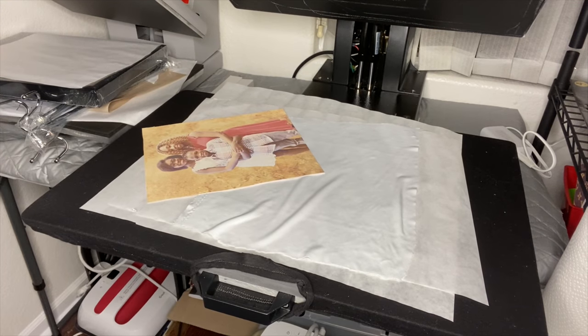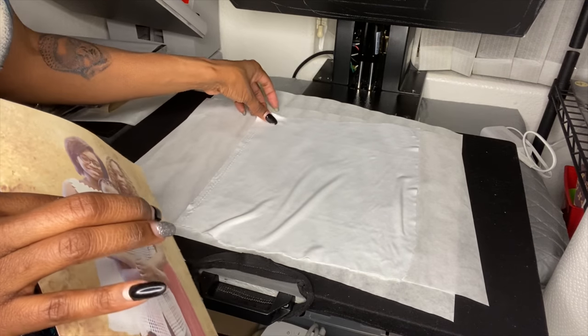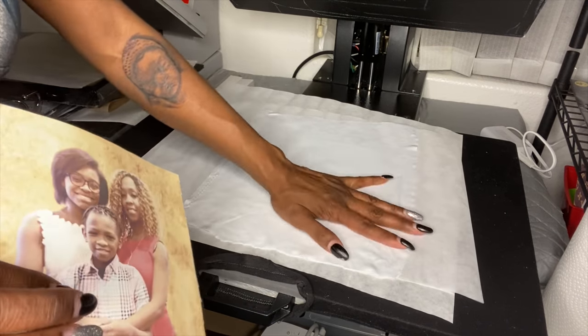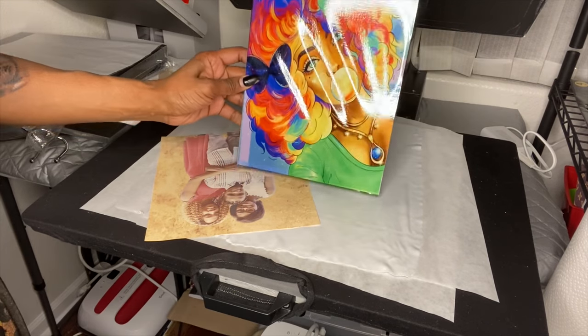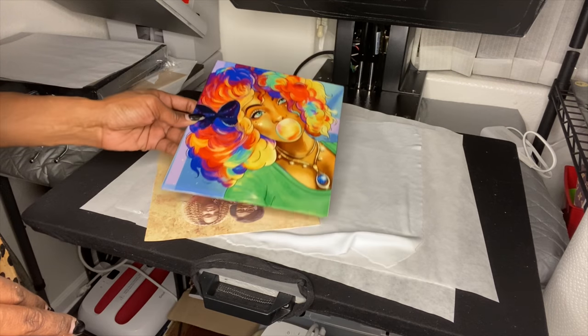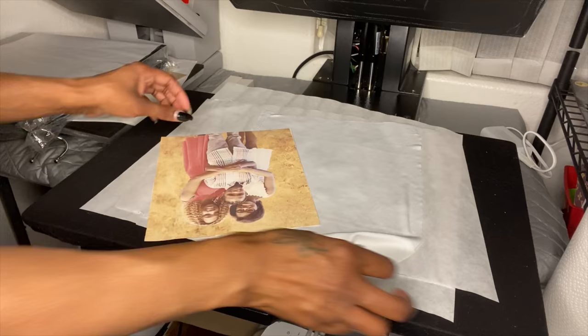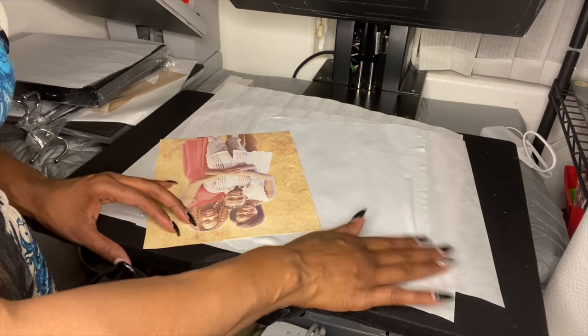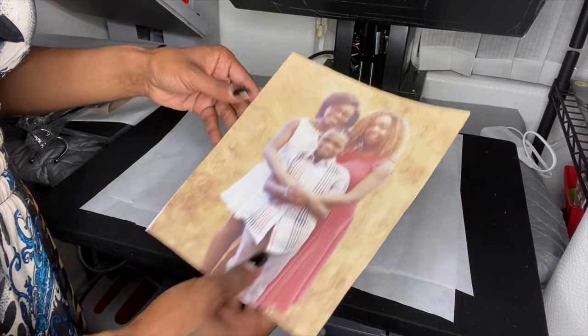I just did another video on the canvas, so check that video out too. I'll show you a picture real quick — there it is. Isn't she beautiful? It's basically a canvas on lamination paper, so check that video so you can see how I did that. But now I'm doing sublimation on fabric on the canvas.